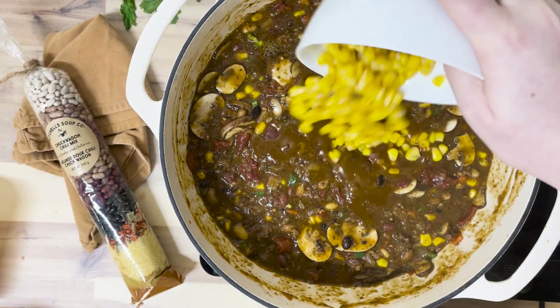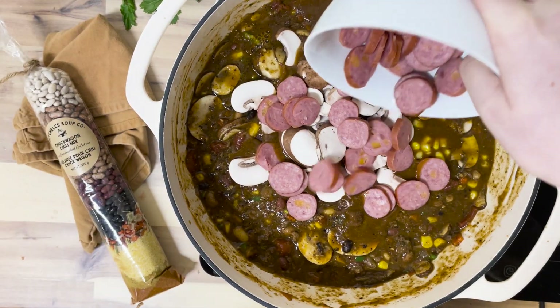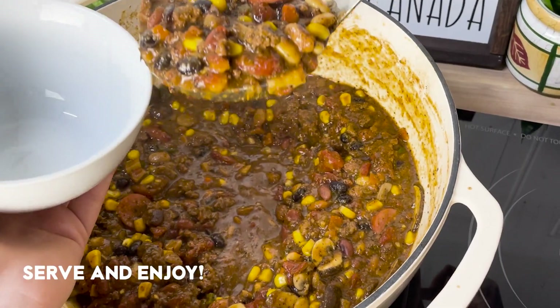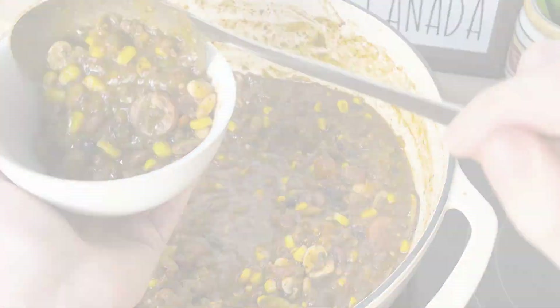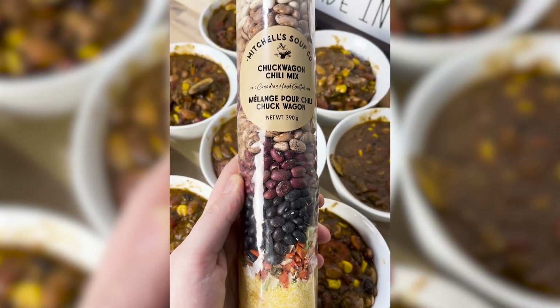Now you can't stop there. This mix is just as delicious on its own, or if you'd like to spice it up in the kitchen, you can choose from a variety of fresh or frozen ingredients to kick up your meal. Enjoy this cost-effective chili for around $3.50 per bowl, including the extra ingredients, or enjoy the bag on its own.